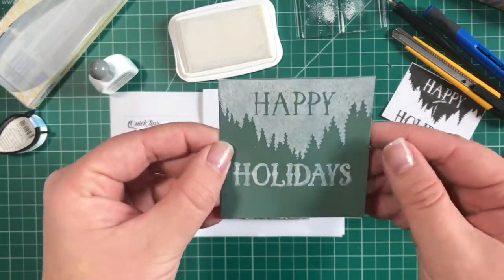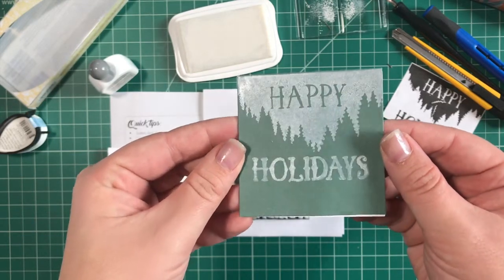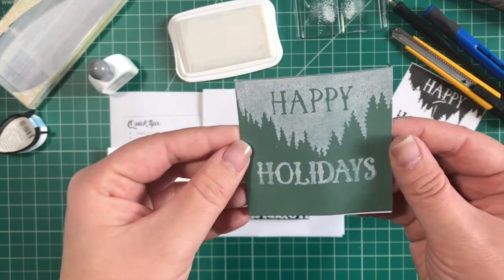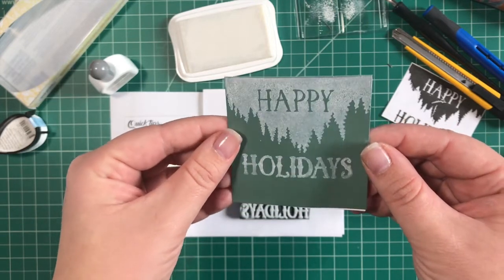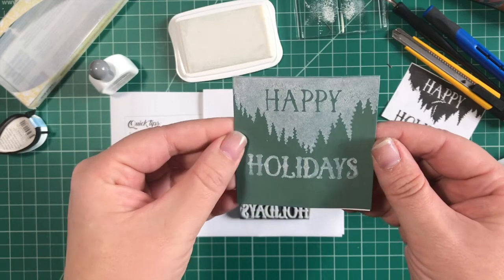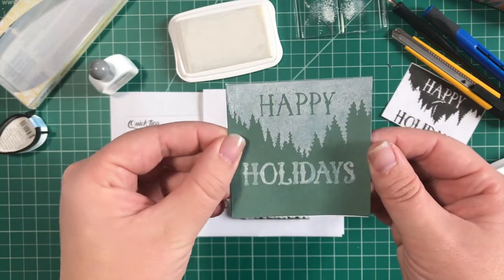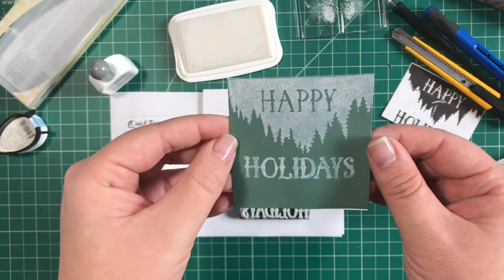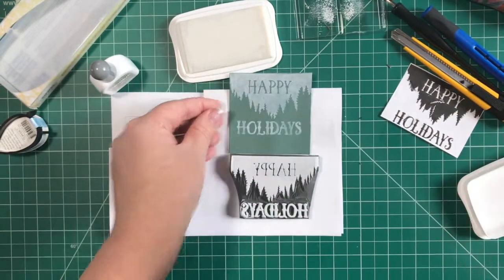There are some tricks and techniques to get it lined up well, but I'm very happy with how that came out. Happy holidays everyone! I hope if you have some time off over the holidays you get carving. I'd love to see the things you make. If you're interested in this video or more like it, make sure to subscribe and sign up for my free carve-along — there's a link in the description below.